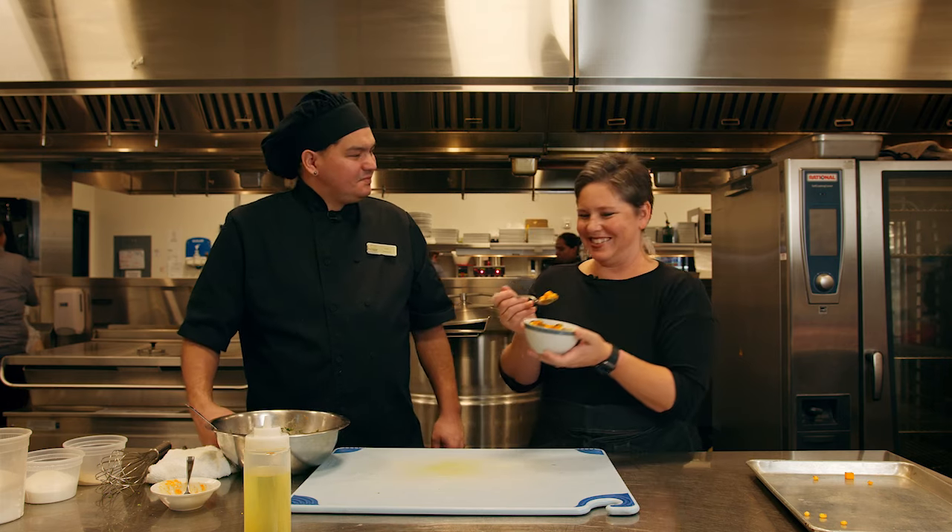Cheers! Thank you very much for cooking with canola today and having me in the kitchen here at Dakota Dunes. And thank you for visiting us. Thank you.